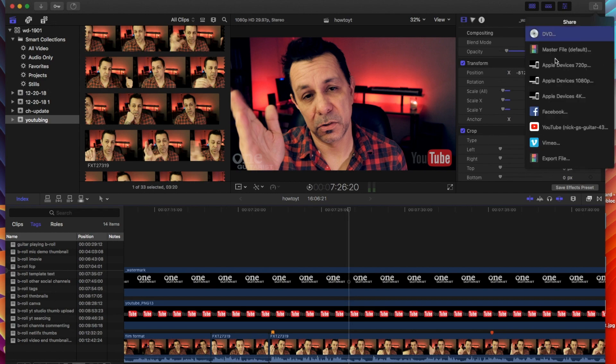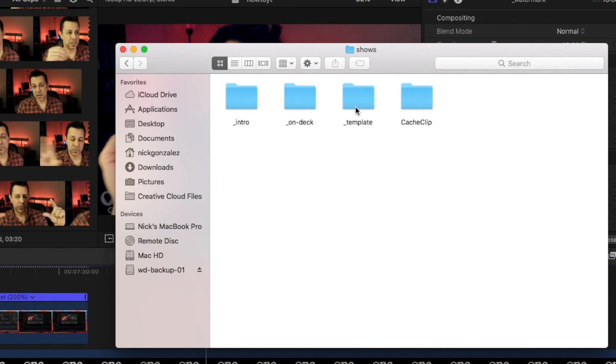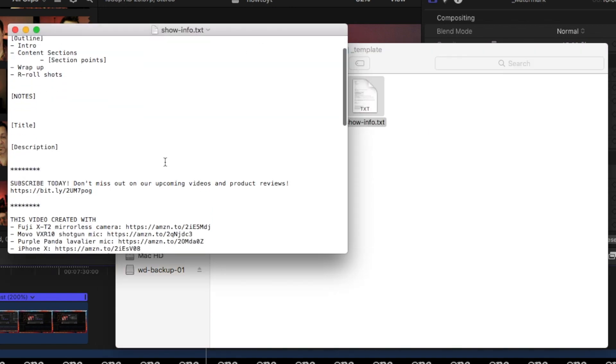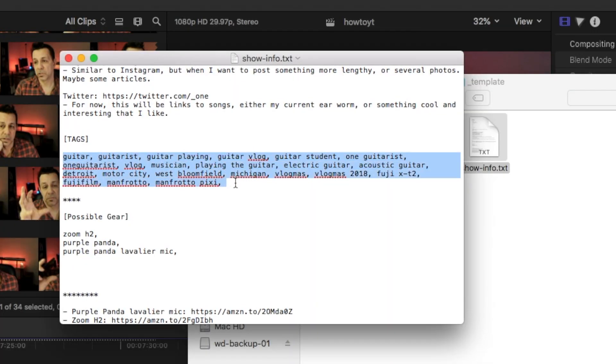Once I'm done editing, I upload directly from Final Cut Pro or iMovie to YouTube — I don't have to save the file separately and then upload it. While it's uploading, I have a separate template text file that has the majority of things I'm going to put in the description: all my Amazon affiliate links, links to my social media channels like Instagram, my blog, my oneguitar.me site, and the majority of tags I'll copy and paste. Every show I'll tweak the tags and add a bit more to the description, but most of it I can copy and paste efficiently.